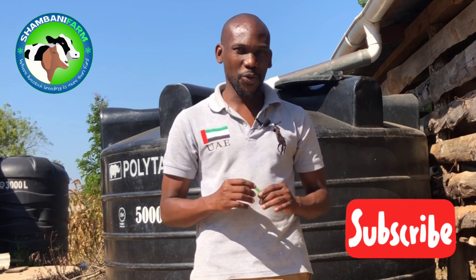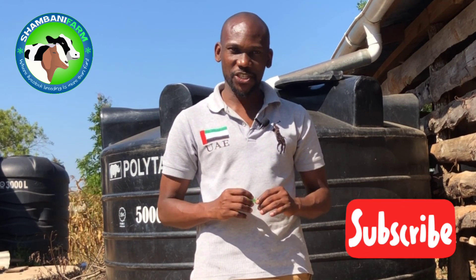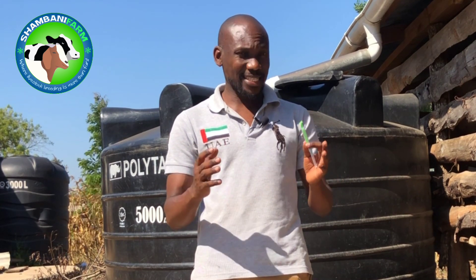Hello and welcome to Shambani Farm. In this quick video I want to show you how to properly administer a subcutaneous injection — some call it in short a sub-Q.